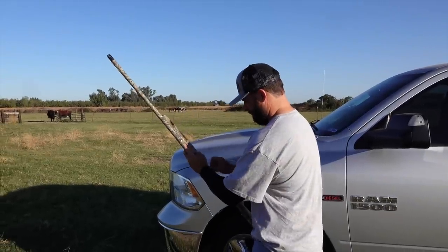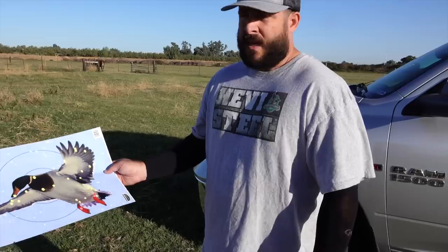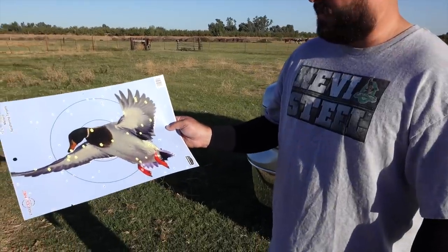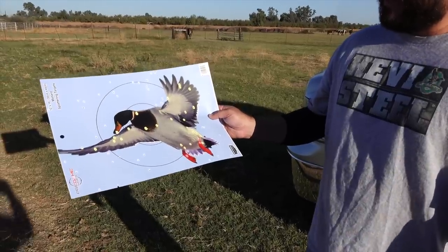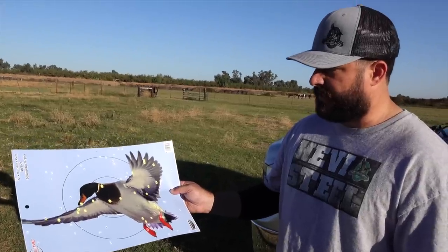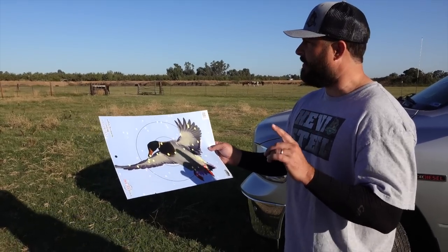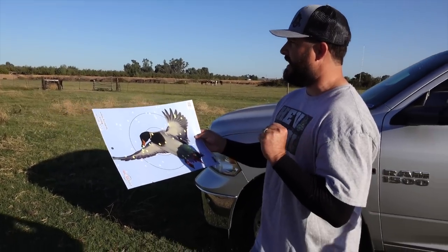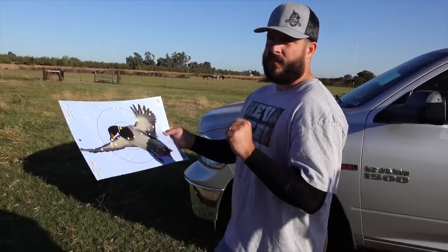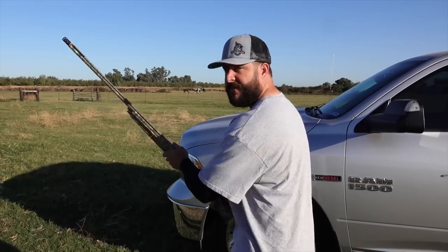Heavy Metal with the Kicks at 40 yards. I'm starting to forget what did what - I feel like this might have been better than the Pattern Master, but I'm not quite sure. We'll compare at the end. Something I've got to remember too is that even though we're seeing this, the Pattern Master has that shorter shot string, which is probably going to create more knockdown.